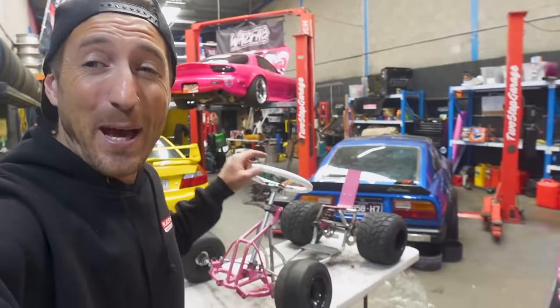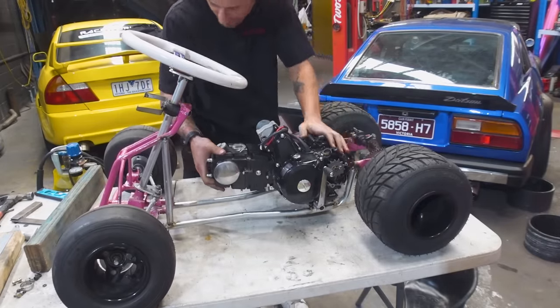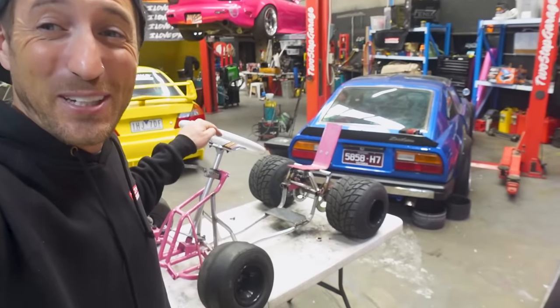Over the past week or so we've been transforming our blown up budget 50cc drift car into a crazy 125cc four stroke four speed death car and it's been a lot of fun. But today I'm absolutely determined to get this thing started for the first time, which could be an issue considering there is literally no motor in the frame at the moment — but we do love a good challenge on this channel.